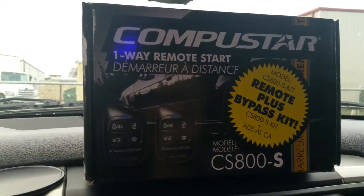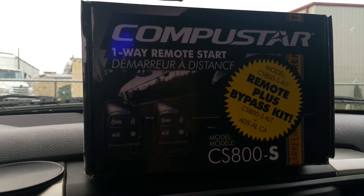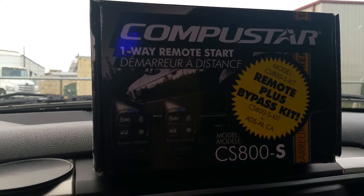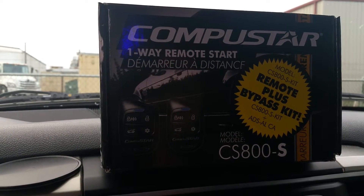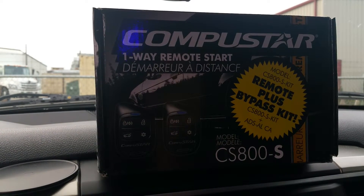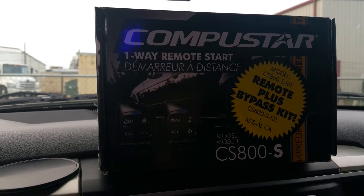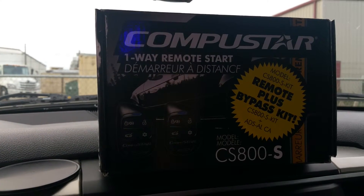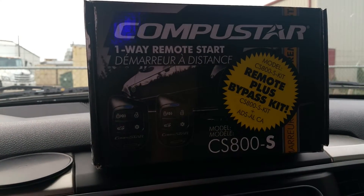This is a quick demo of the CompuStar CS800 remote start system with keyless entry for a 2013 Dodge Ram 1500 gear model. I found the remote start at Best Buy for $189, which included install and everything I needed. The only thing my truck didn't have was the hood pin, so I needed to get that for another $10.